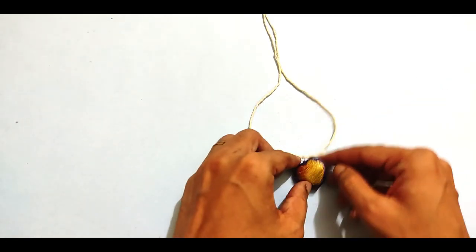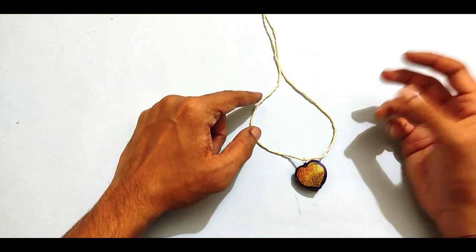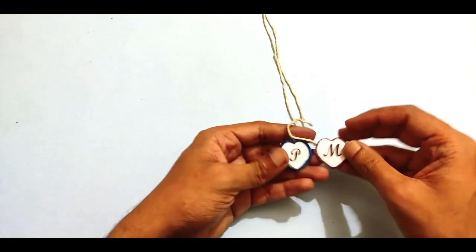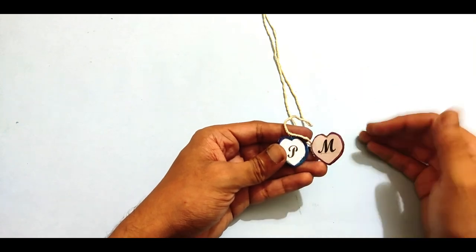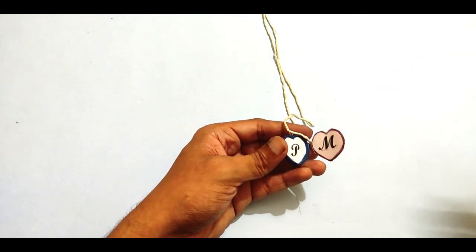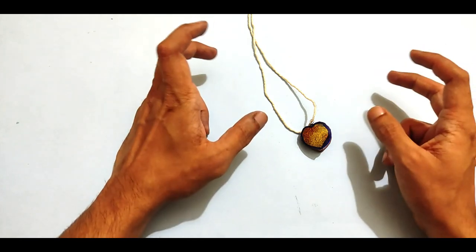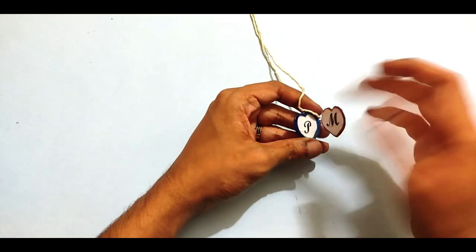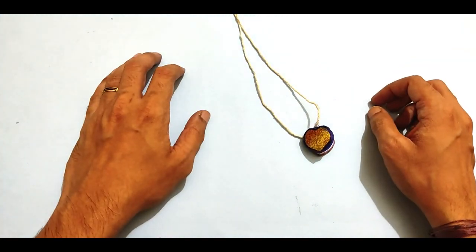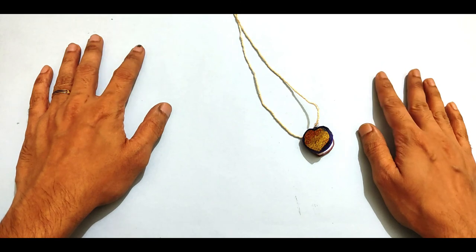Now we've finished our locket. This is how it looks. If you're using it as a chain locket, pass your chain through the wire loop, or use it as a keychain. You can open it to see the couple photos, initials, or any pictures you like — even your favorite stars or characters. Everyone, do try this — it's very easy to make. All you need is two bottle caps, a plastic bottle, and two small photos. If you haven't subscribed to my channel, please subscribe. We'll see you in the next video with another tutorial — till then, bye from MP's World!